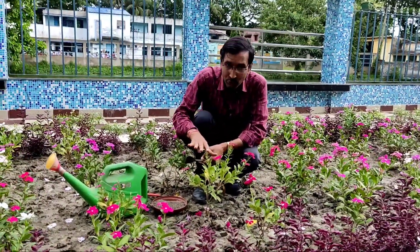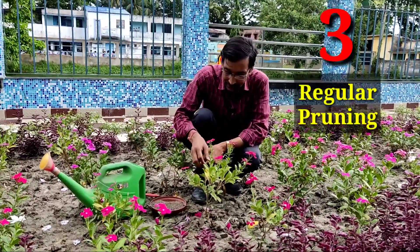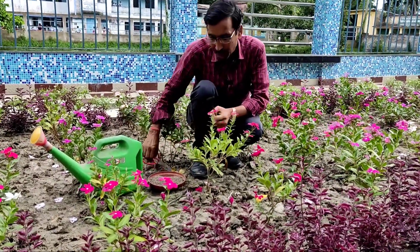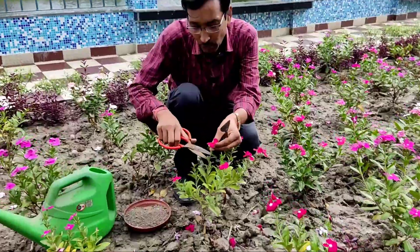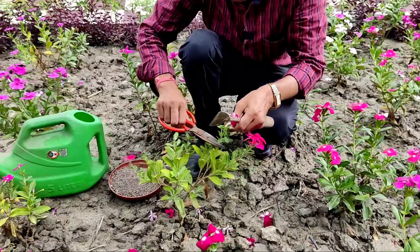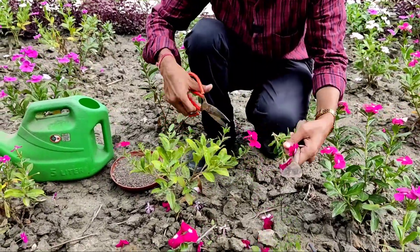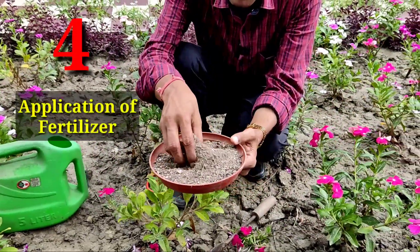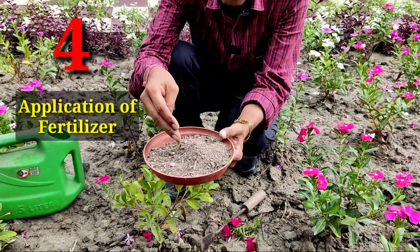Point number three is very important — this is regular pruning. If the plants are gaining height and the stems are becoming tall, you have to prune them from time to time. If you prune every month or every two months, you will see four to five branches emerging from every stem and you will get beautiful flowers.